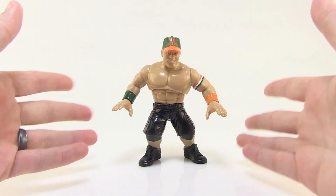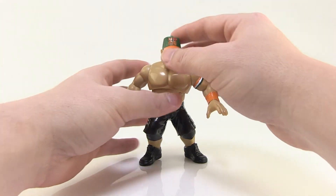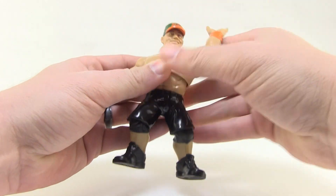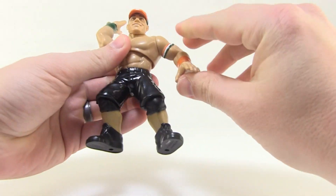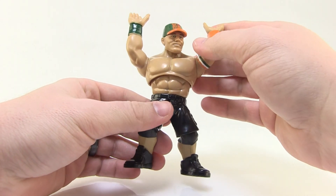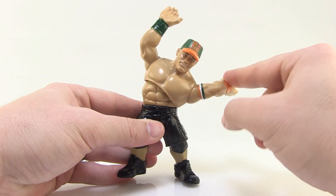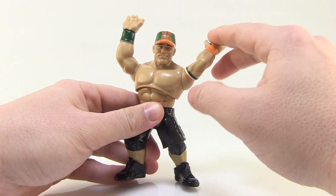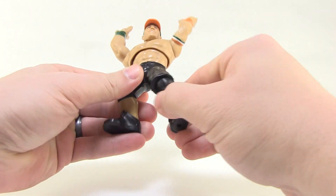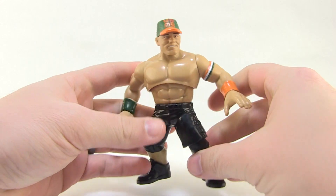He stands perfectly and is well balanced. There's not a lot of articulation on these guys because it's all about the action feature, just like the originals. On John Cena, the head can turn left and right, the arms can move up and down, and they've got really nice tight joints at the shoulders — which is good because he's got to be able to hold another figure up for his attitude adjustment move. There's no other articulation in the arms. His action feature is in his torso — a spring-loaded feature, which looks really funny. Spring-loaded features were a big thing on those old Hasbro figures. You can also swivel at the waist, and there's no articulation in the legs whatsoever — they're static — but that gives him a nice solid base.